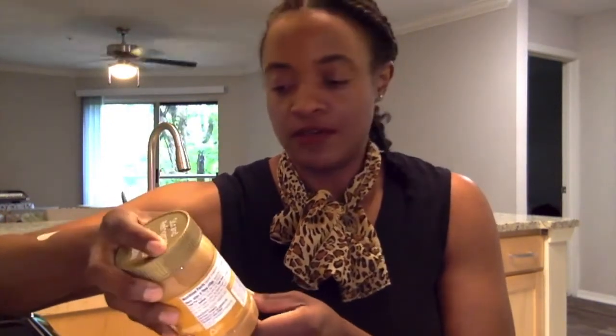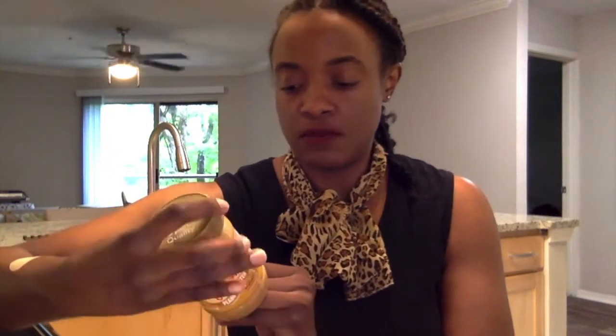To get started, grab your supplies. The supplies needed for our bird feeder are the following: we're going to need some peanut butter. I like to get peanut butter that does not have a lot of ingredients — the less ingredients the better. This one only has peanuts and salt, because we want our birds to be healthy and we don't want to hurt them after we've attracted them to our backyard.